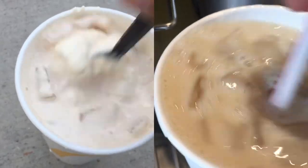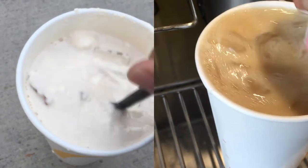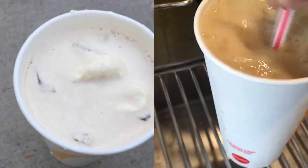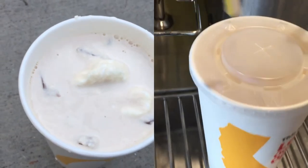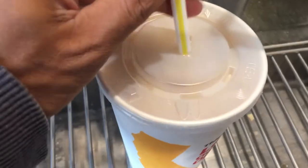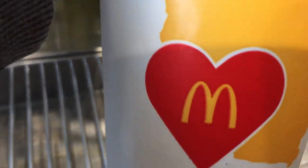Here you can see the difference in how they each look once you start mixing it. The ice cream version is a little more frosty looking. And if you decide to try these out, I would love to know which version you liked best, so comment that down in the comment section below. Alright guys, thanks so much for watching and I'll see you in the next one.